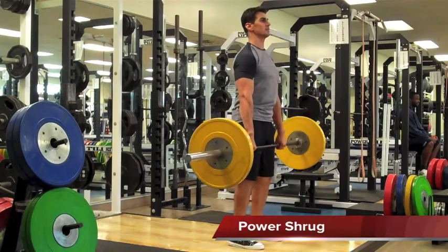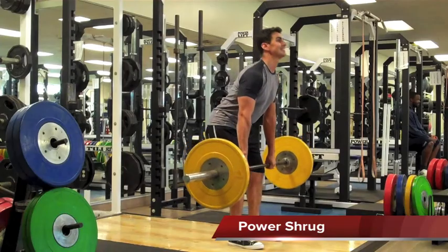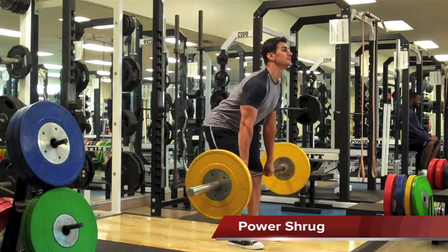The next lift in the Hang Clean progression is the Power Shrug. And unlike the RDL, this is going to be a fast, powerful, explosive movement.